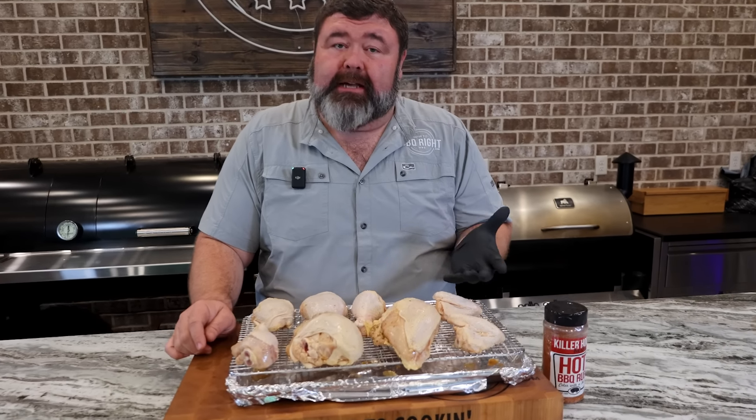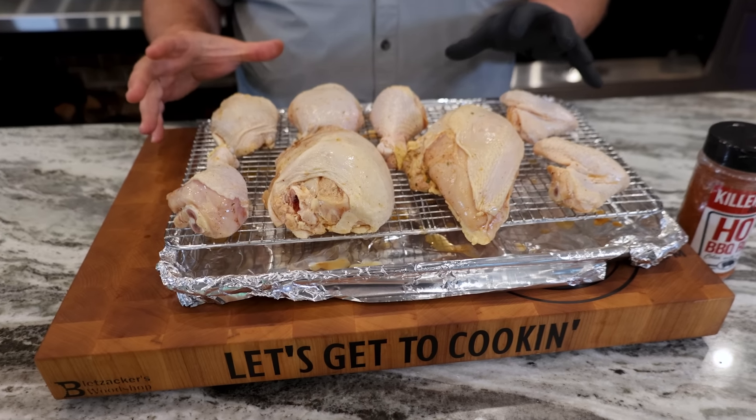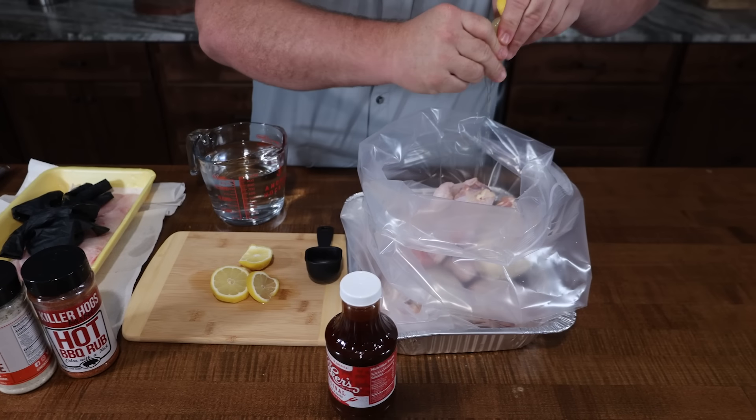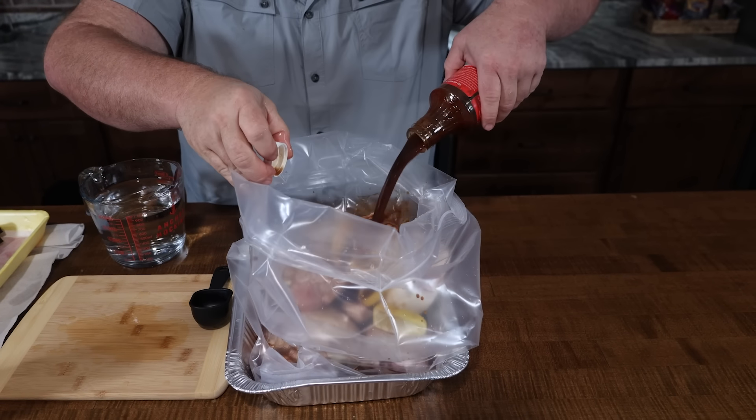Now, I got me an eight-piece pack right here. You can use any parts of chicken you want, but this is pretty much just a whole chicken cut up — two breasts, legs, thighs, and wings. I want to get some flavor on it first, so I'm going to make a barbecue brine. The brine is a great way to get some flavor into some poultry like this.